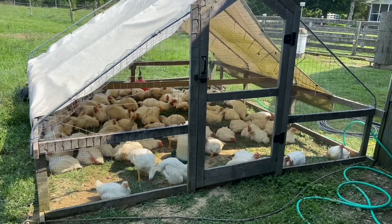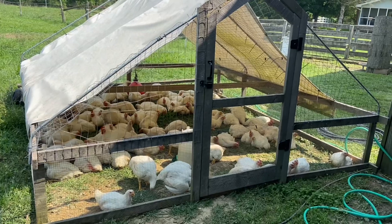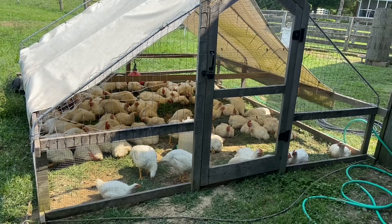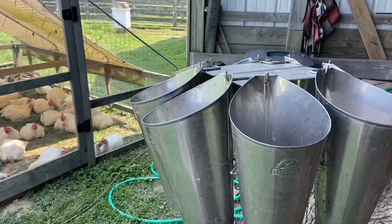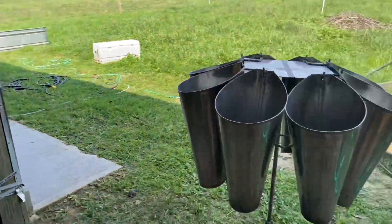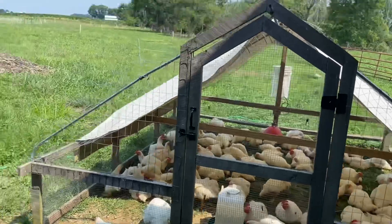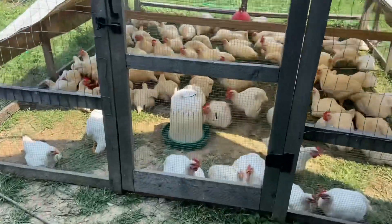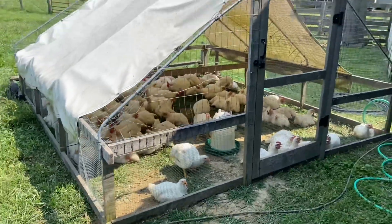This is our chicken tractor set up here. It's probably three or four years old now, so it's taken a beating, but it's still holding together and has done pretty well for us. We've got everybody pulled up right now to our barn for processing tomorrow — that's what they're doing up this close to the barn. Normally we're running them out in our different paddocks.